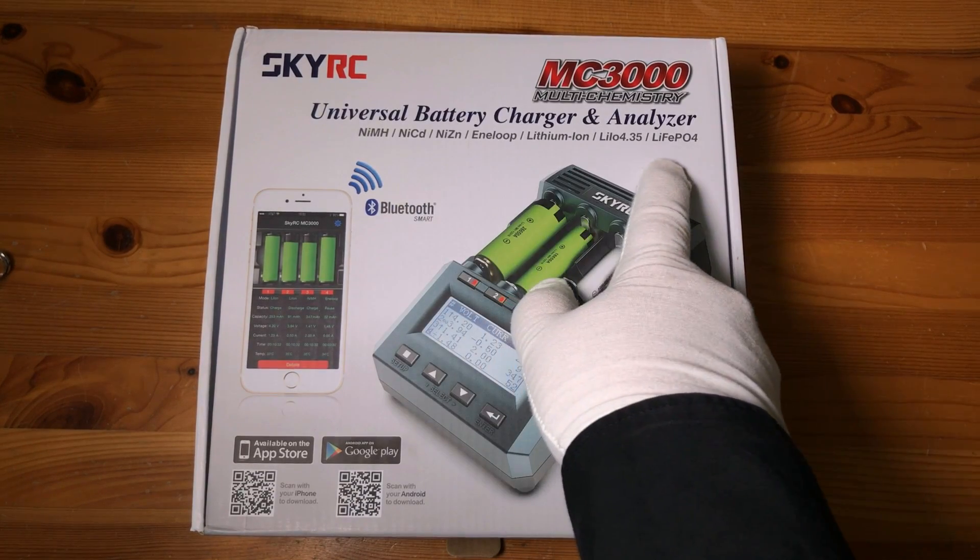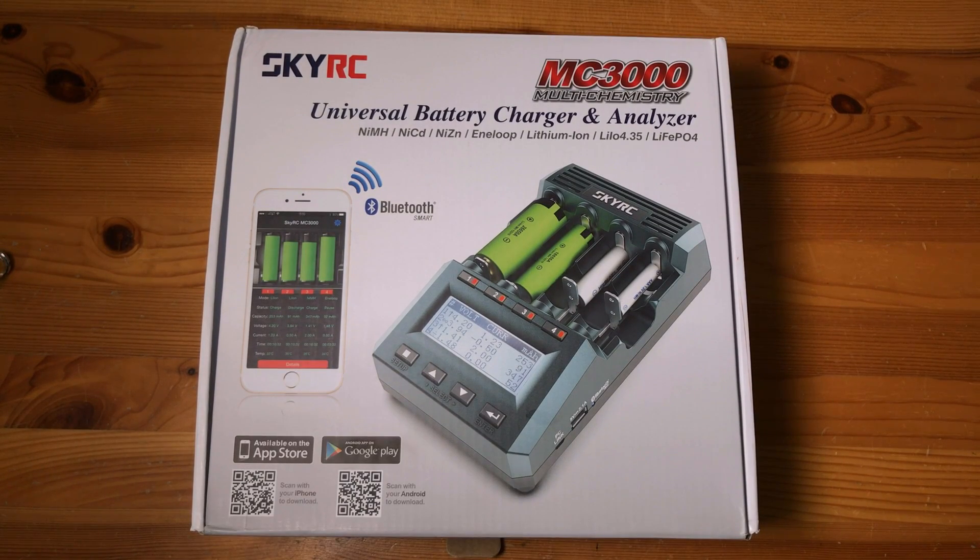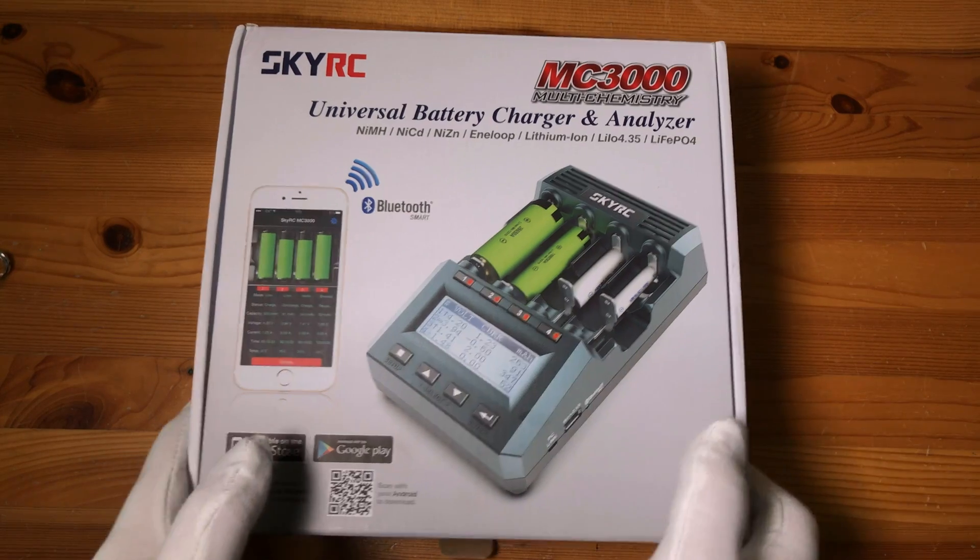It also handles multiple battery chemistries, and the icing on the cake: you can use it with an app. More of that later, so let's have a look and see what you get inside the box.